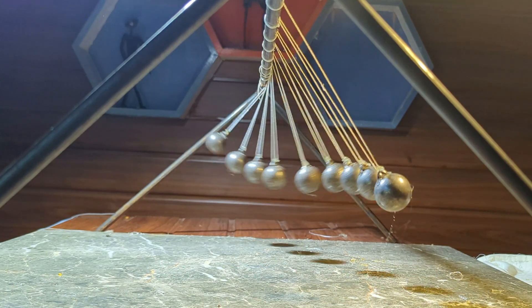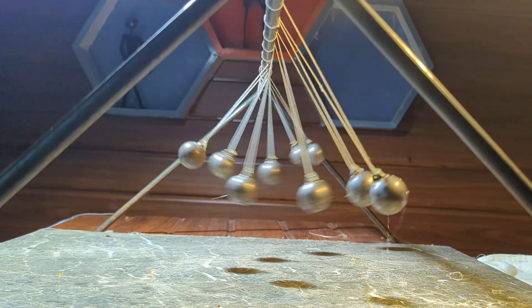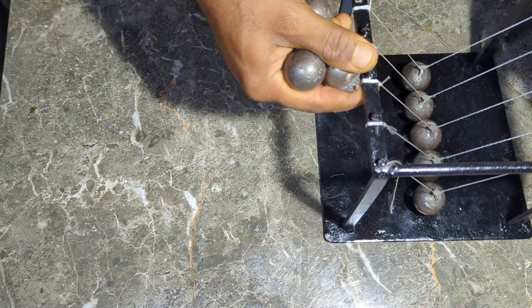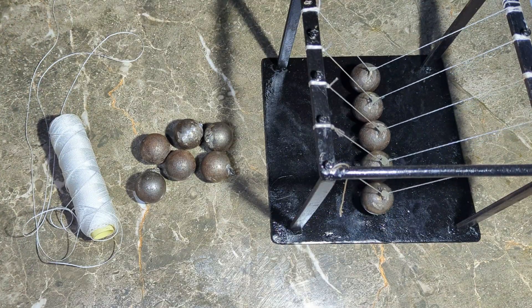This simple yet fascinating experiment demonstrates the beauty of physics in motion. Stay tuned until the end to see how I overcame multiple challenges to make it work. If you've seen my previous creation, Newton's Cradle, you'll remember the steel balls I used. For this build, I'm repurposing those same steel balls.